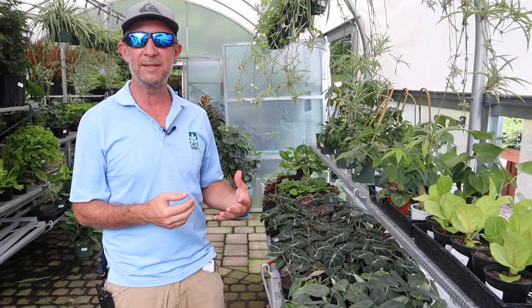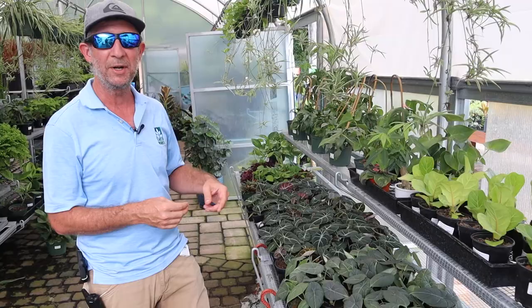Hey everyone, it's Matthew here in the greenhouse at Earthworks. I want to tell you a little bit about some of the new plants that we got in here recently. We've been having a hard time getting some of these plants this last year, but we got a really nice selection in yesterday. I want to show you guys a few of them.